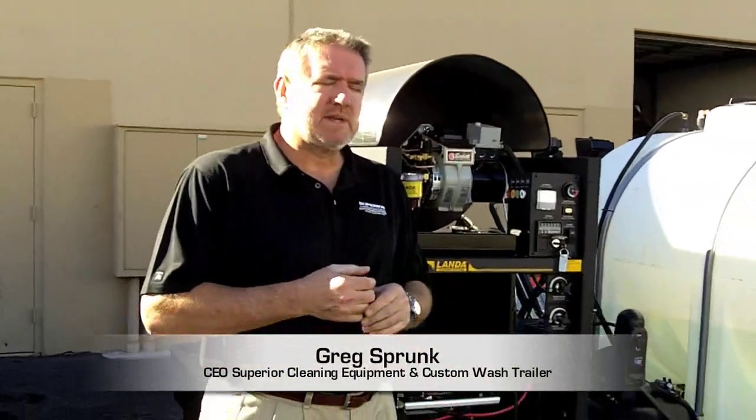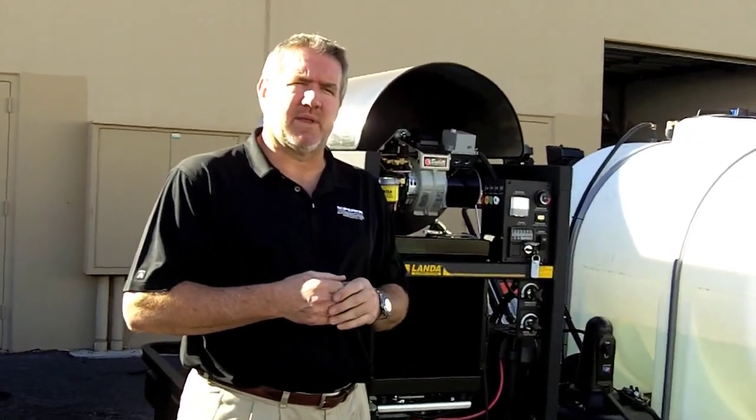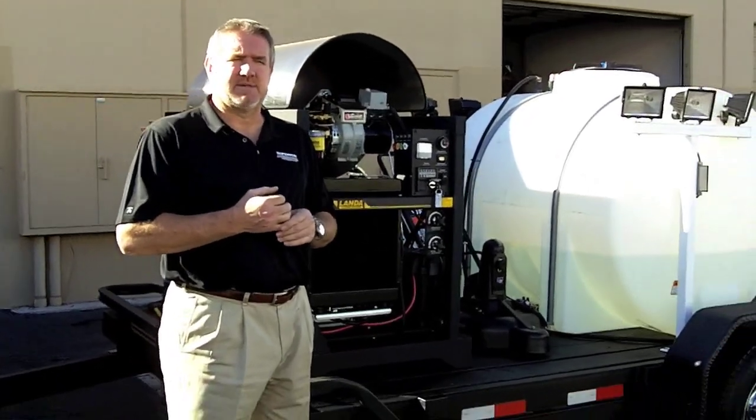Hi, this is Greg with Superior Cleaning Equipment and CustomWashtrailer.com, and we're pretty excited today. We've got probably the nicest wash trailer that I've done so far, and that's saying something because we've done some outstanding rigs.